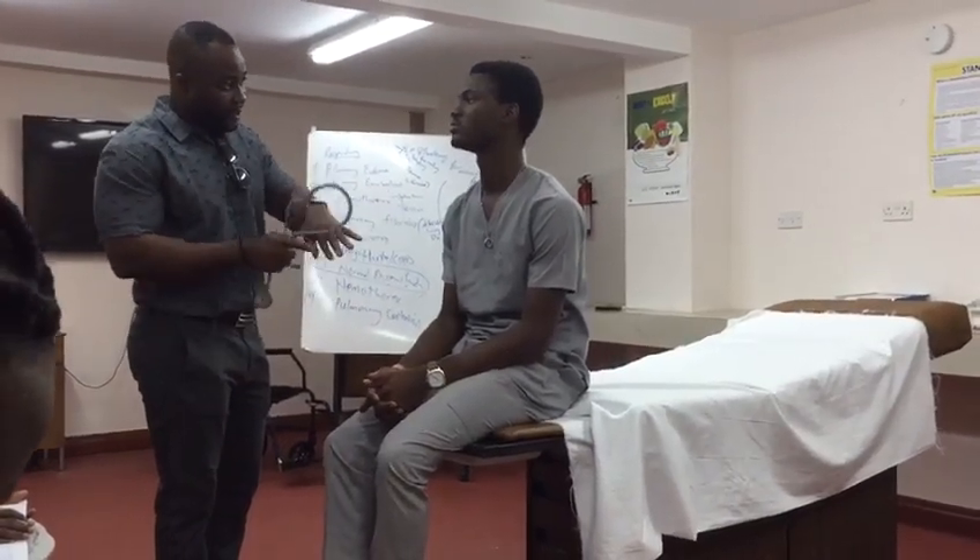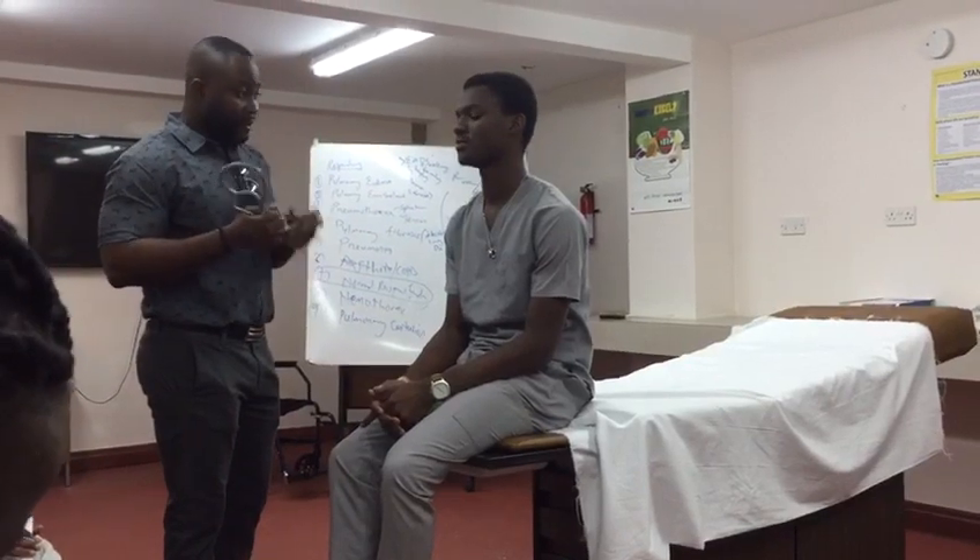In the course of my examination, I would ask you to take your gown off. We're looking at your chest. I'll be feeling around your chest to check for any pain, I'll be tapping on your chest, and I'll be listening to your chest with this. If I cause you any pain or discomfort at any time, please let me know.